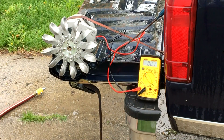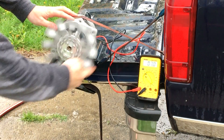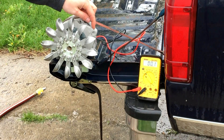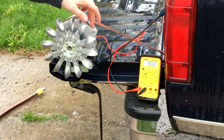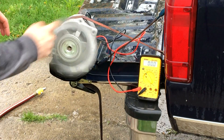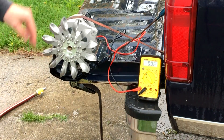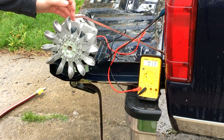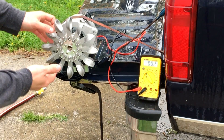Hi everyone, Cody here. So here's my little hydroelectric generator that I put together. This is a DC permanent magnet alternator that I've purchased from Missouri Wind and Solar, and a spoon type water wheel that I've purchased on eBay. I want to use this as part of an off-grid energy storage system — at least a small scale test model.